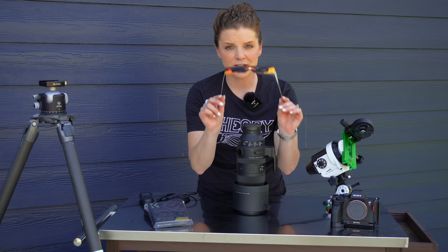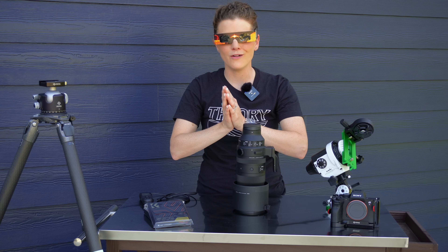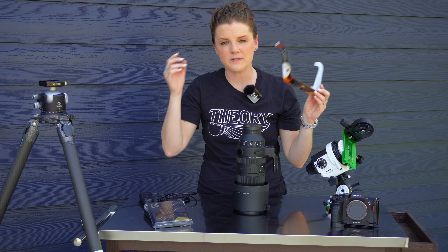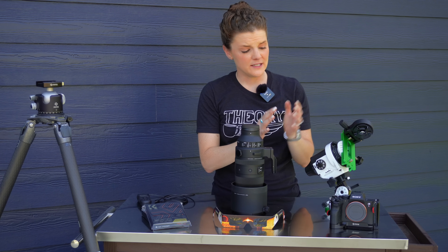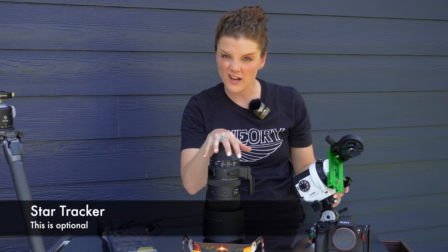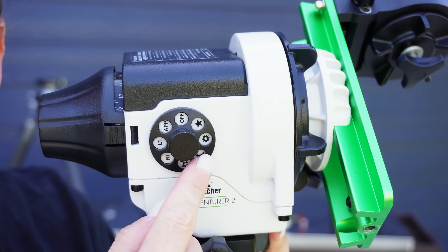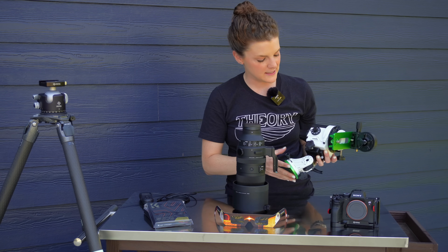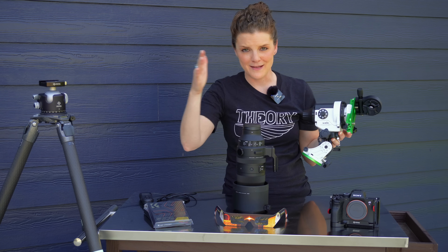Another piece of mandatory gear are these super cool solar eclipse glasses. Be sure that if you look at the sun at all, you have these on until the moment of totality — at that point you can actually take them off, but as soon as the sun begins to eclipse past the moon again, be sure to pop them back on. An optional piece of gear I'm going to try to use is a tracker, which will allow this massive lens on my tripod to follow the path of the sun, keeping it center of frame throughout the entirety of the event.